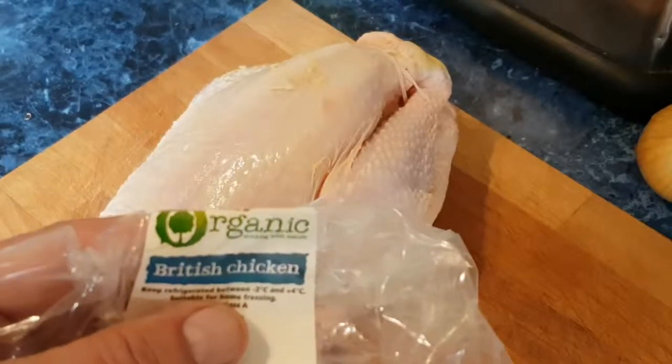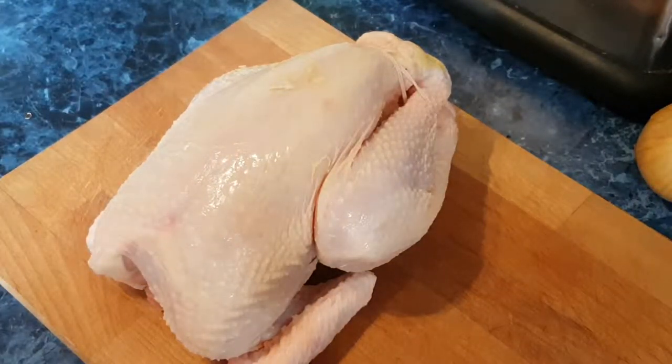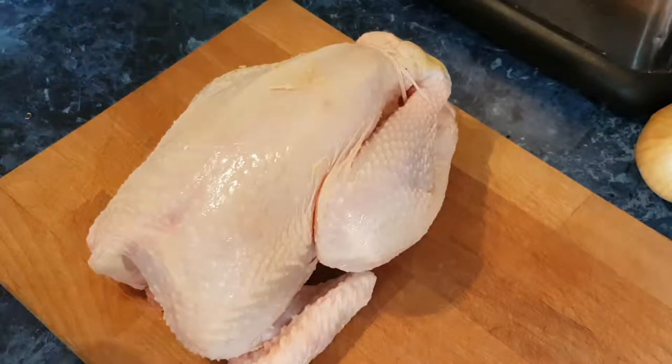I'm going to be cutting up this chicken — organic — and I'm going to show you the very basics of how to make a chicken stock, which I like to do.